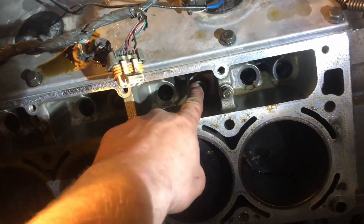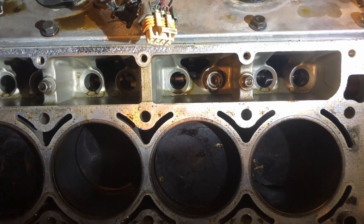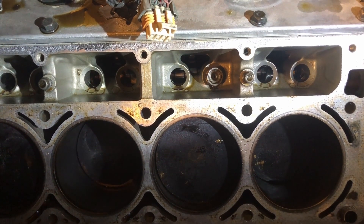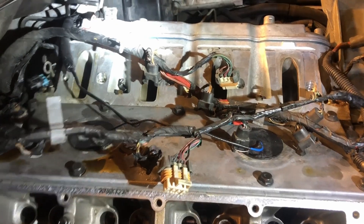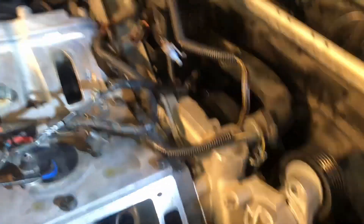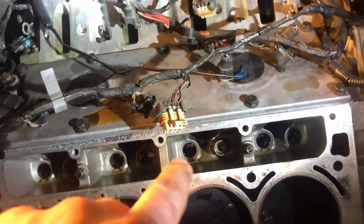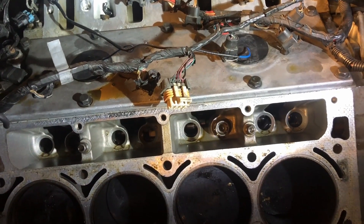I got all these lifters out except for the one that's damaged. My guess is it's probably a little mushroomed on the end and it's not coming out this way, so I've got to pull the other head off and everything off the front. I'm going to get that cam out and try to push it into the block and get it out that way.